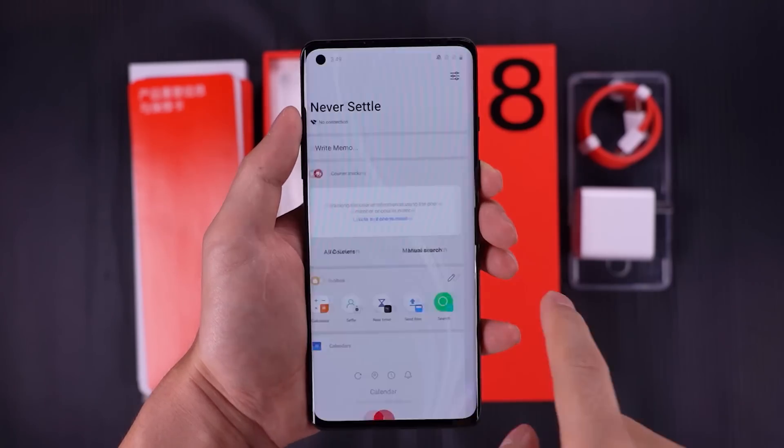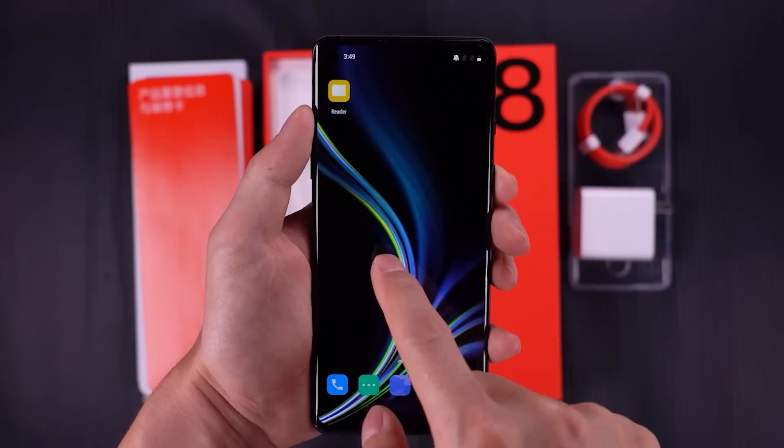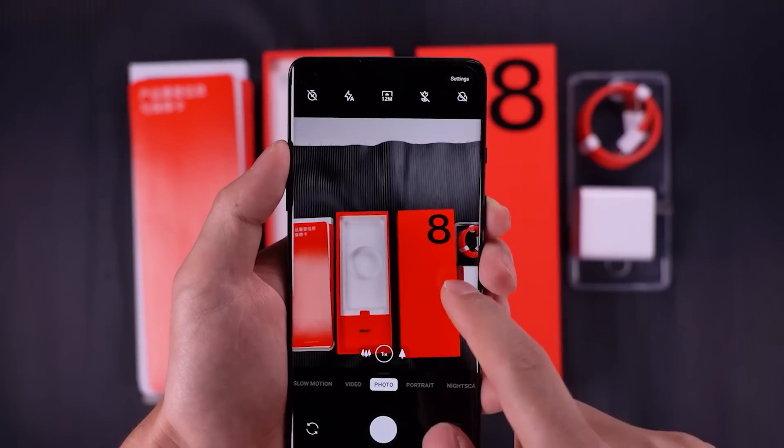It runs at a 90Hz refresh rate, which continues to be an excellent enhancement, making all scrolling and animations a lot smoother than the previous 60Hz standard.